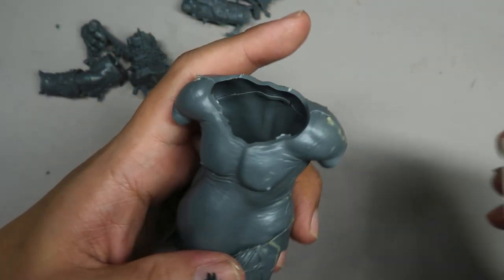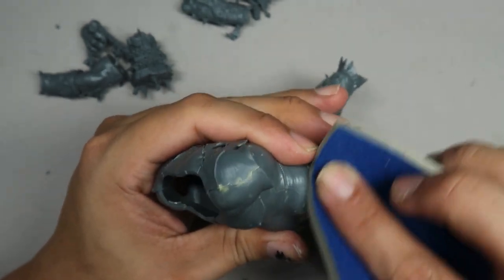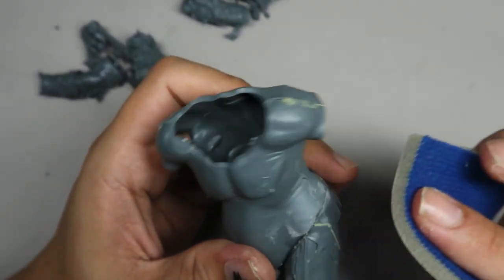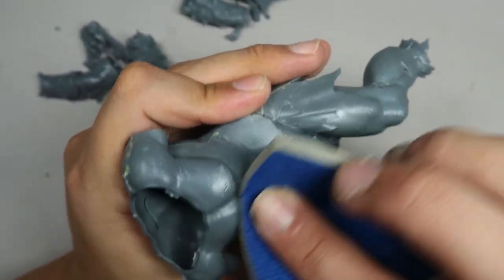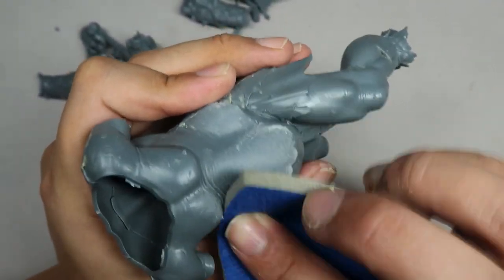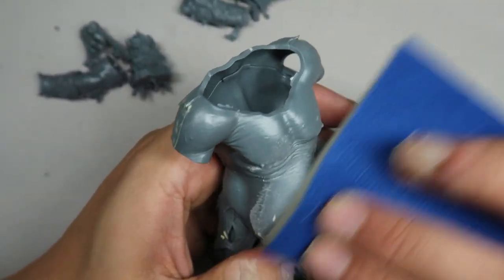As a refresher, in the assembly video what we have done is we have sanded down many of the details on the Megagargan. As you can tell, the Megagargan has wrinkles which don't align well with the direction of the muscle fibers. This is why we are sanding off the details, so that we can best freehand the muscle fibers on the Megagargan.